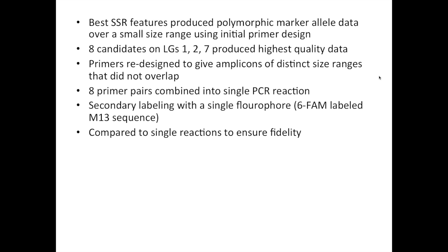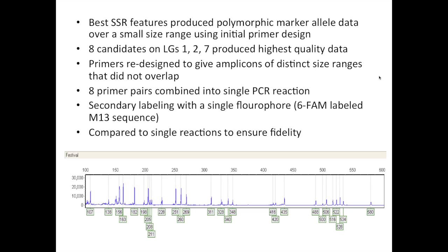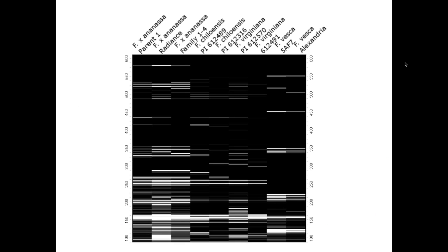At the end of the process, we compared the multiplex reactions to each primer pair run in single reactions to make sure that there was fidelity across the multiplexing platform. Here is an example of AVI output for the fragment analysis for the Festival cultivar in a single PCR reaction with this multiplexed set. You can see patterns of alleles targeted to six different size ranges — for instance, 300 to 350 base pairs, 400 to 450, and so on. We fingerprinted over 200 different Fragaria accessions to test this platform.